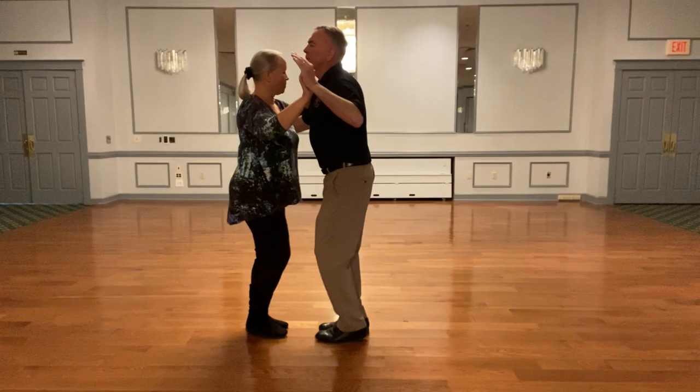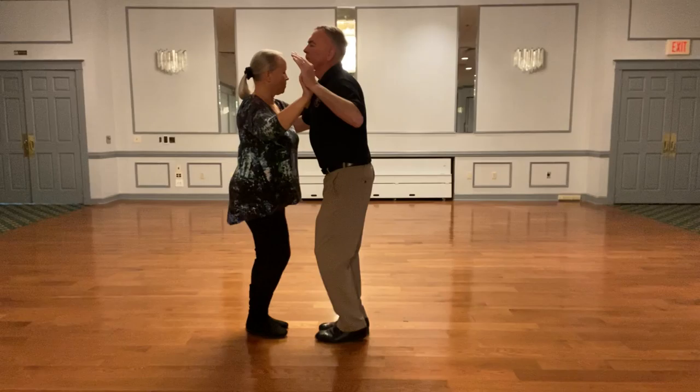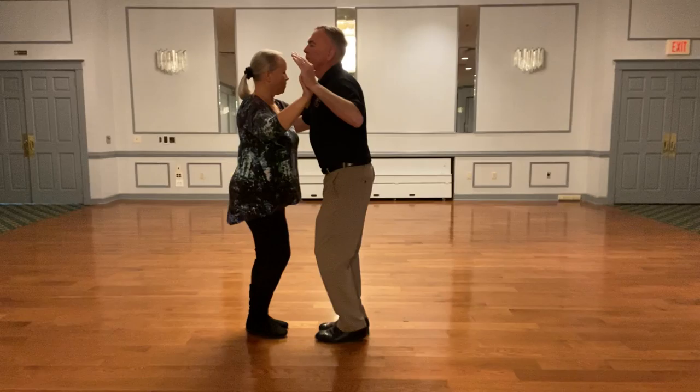We'll do one more, and then we're going to do that parallel. All right, here we go. We're going to take an extra step. Crossing our left over, right, then a right. We'll do one more. We'll stay in this direction and rock back.